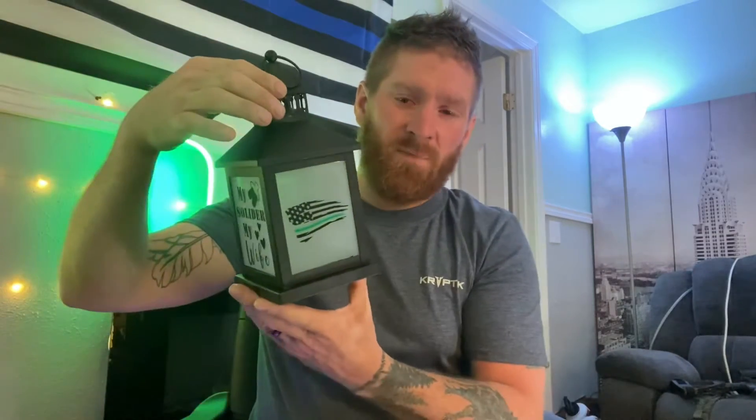Hey everybody, thanks for coming back to the channel and watching another review from me today. Have I got a special one for you — this one hits me near and dear to my heart. What I have today is called a Forge Lantern, and what this is, is a lantern, but it's not just any lantern. This is a lantern for a specific purpose.